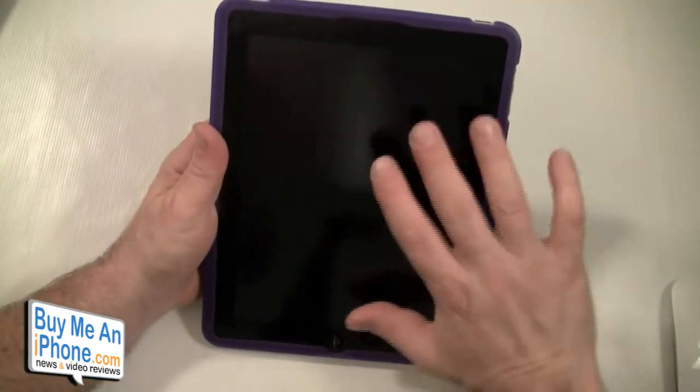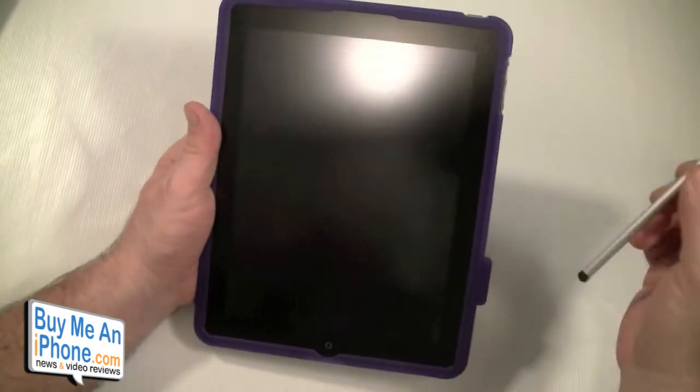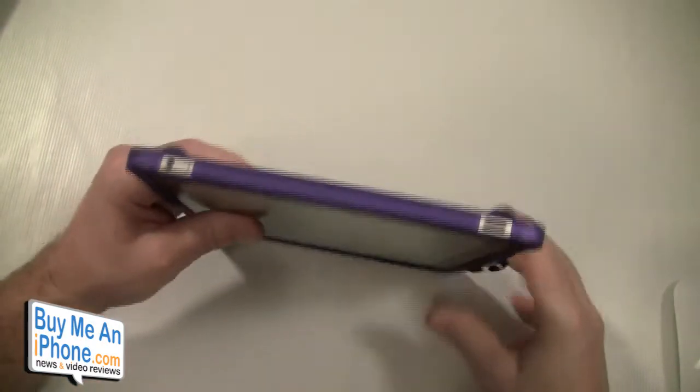This case is $34.95 and it comes with the Particle case and the Pogo stylus, so it's not a bad deal. Let's take a look at all the openings.